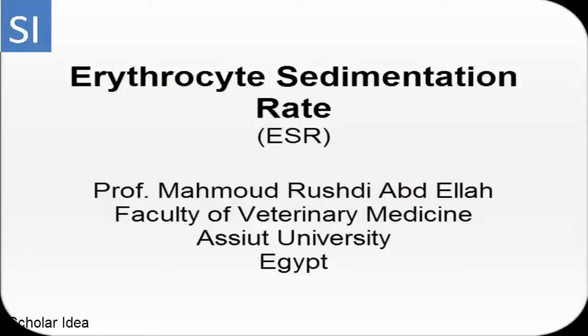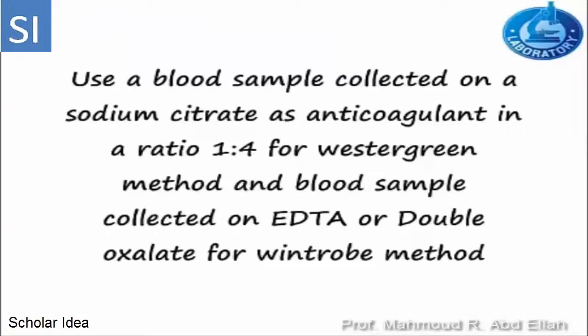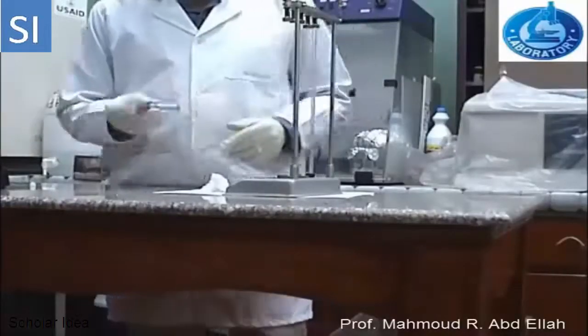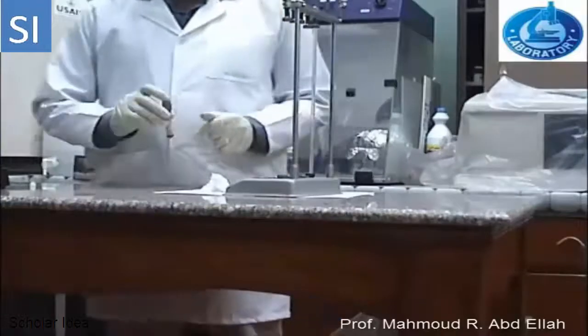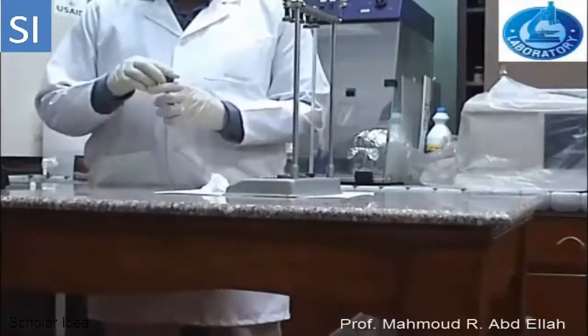Erythrocyte sedimentation rate, or ESR. The blood sample for ESR is collected on sodium citrate in case of the Westergren method, in a ratio of 1 to 4, and on EDTA in case of the Wintrobe method. Fix the blood sample gently.